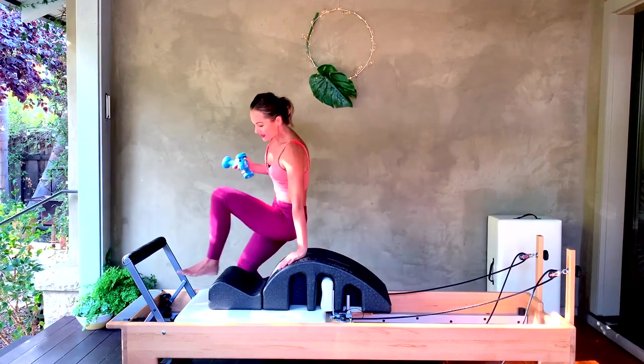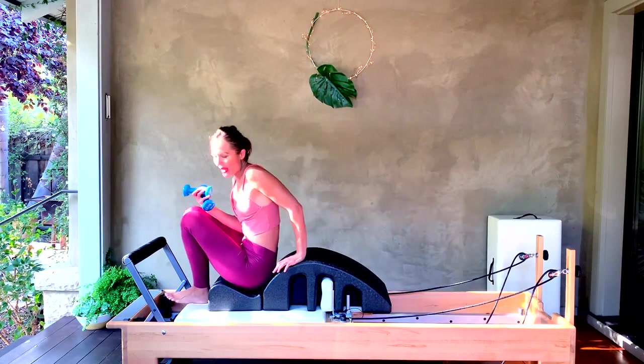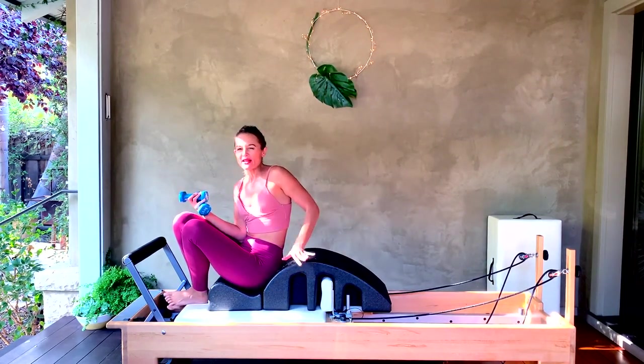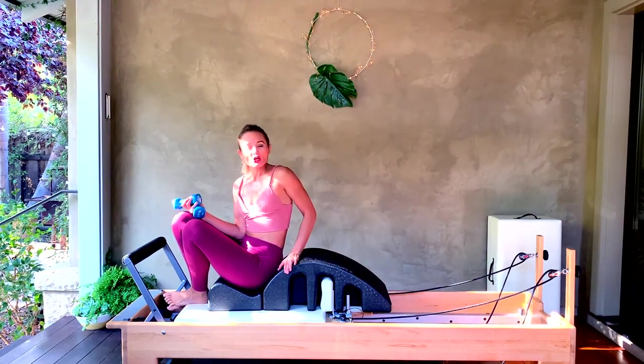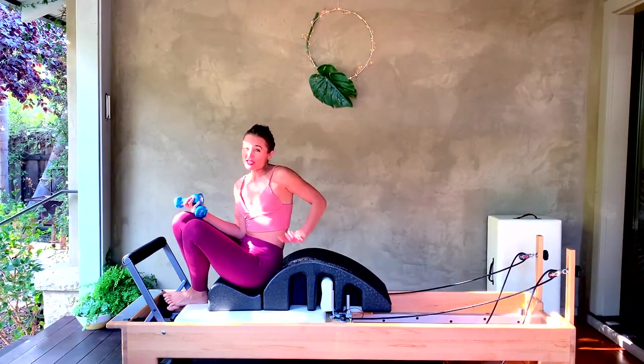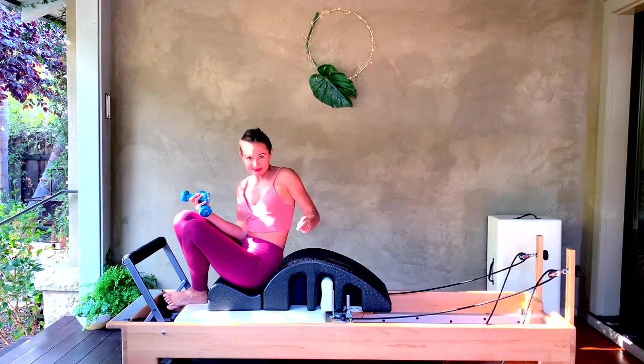Come and sit onto that corrector in the well, whichever works best for you. For those of you who have the leather and wood ones, I know you can't put them on top of your reformer, but if you have an arc or want to substitute, you could even put a foam roller behind you. I just want to be cognizant of the fact that we don't always have the same exact equipment, but there are ways of making it work.